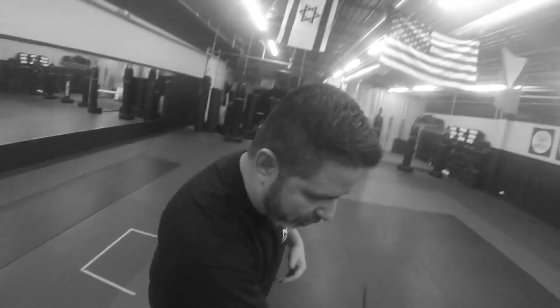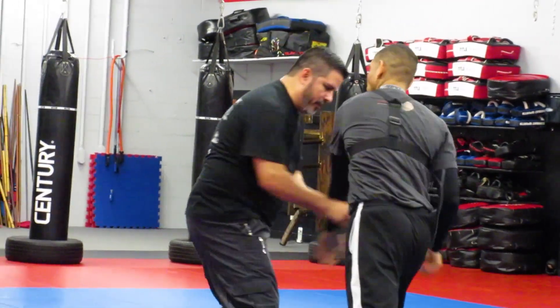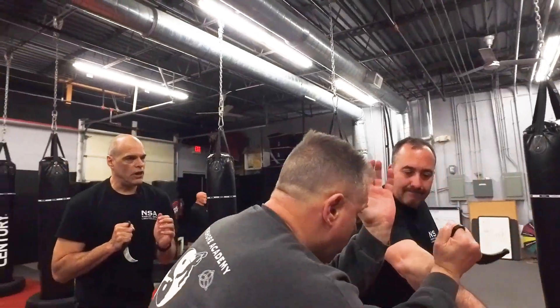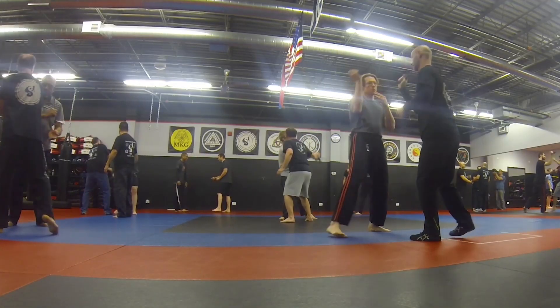With my everyday carry, it has been the Cold Steel folder, and I love it. As an instructor working with weapons, the safety of my students is very important. The Cold Steel Karambit trainer is designed with safety in mind.